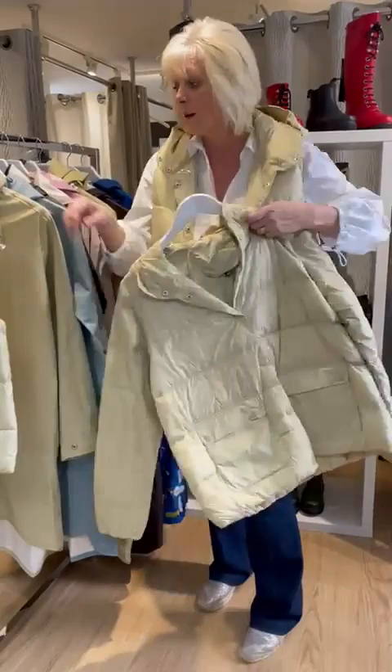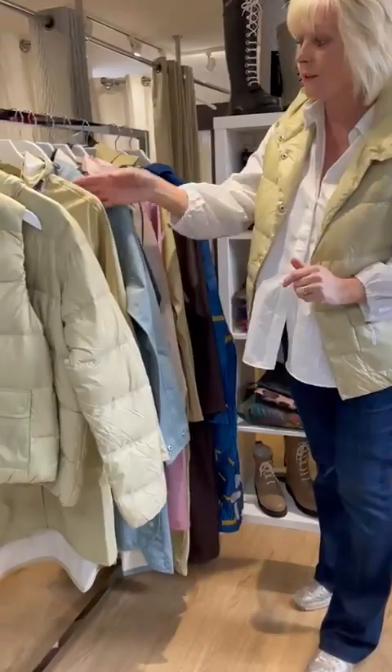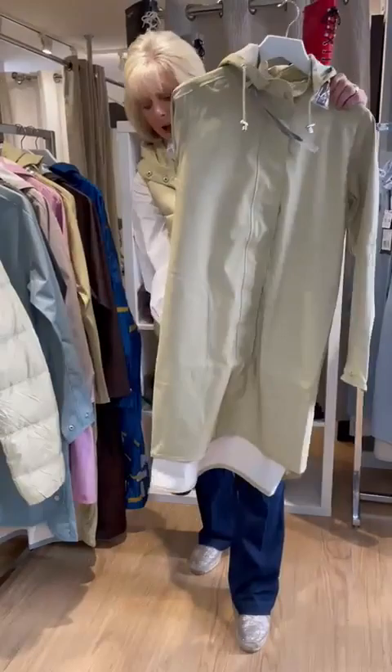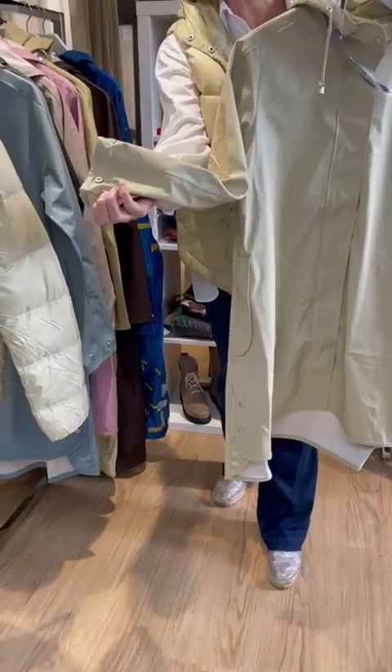Then on to the waterproof selection of the Iles Jacobson Max. I'm just going to pull out the first one and show you the colours that this is available in. So these are waterproof, they have a detachable hood, and they have little poppers at the bottom to open the vents. They also have press studs on the cuff to make them as tight or as loose as you wish.